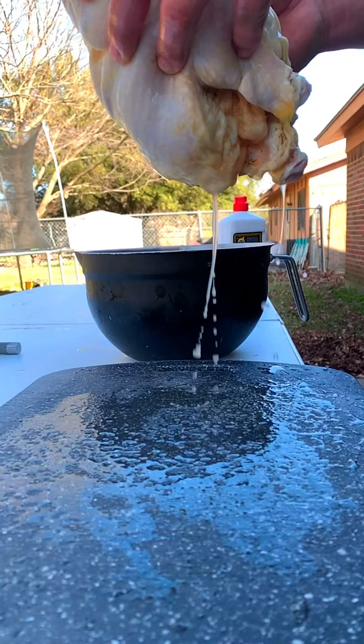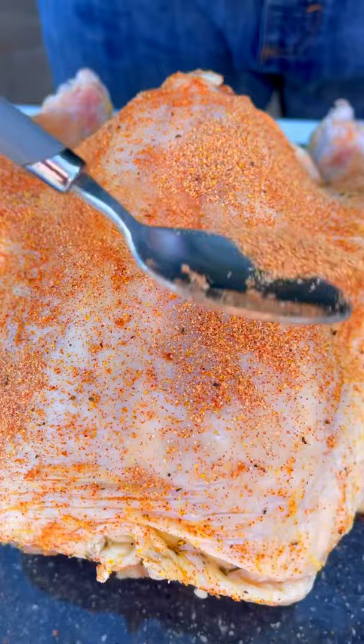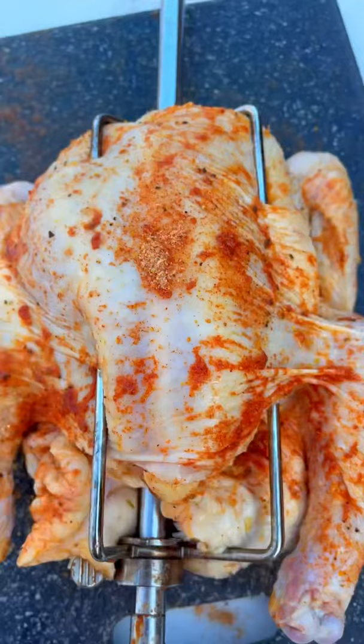We let the chicken brine for 24 hours — the brine will be in the description. Take the chicken out, pat it down. This is our spices here, that'll be in the description.